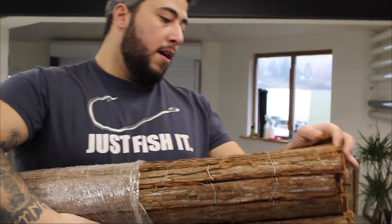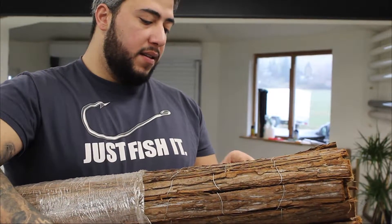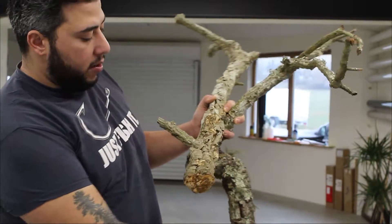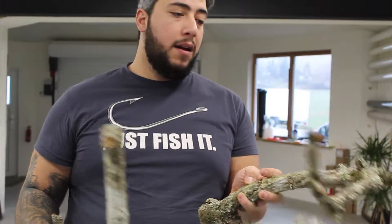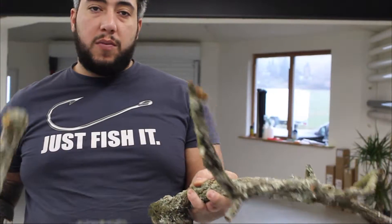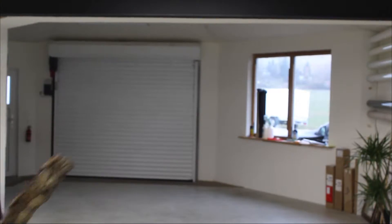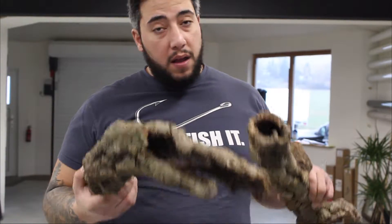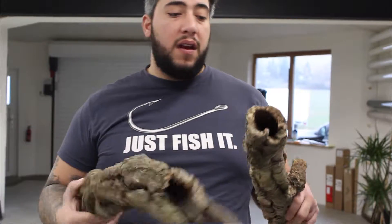First of all, we got bark fencing from the hardware store, which we glued into the vivarium using silicone. Next we have some cork branches and cork tubes. My animals absolutely love the cork tubes — they hide in there during the day when they thermoregulate, and they also sleep inside of them, so don't forget to use those.